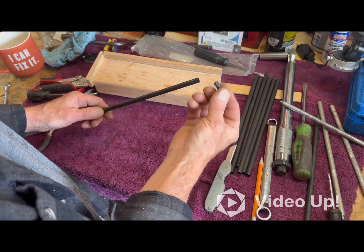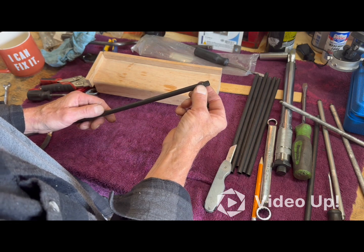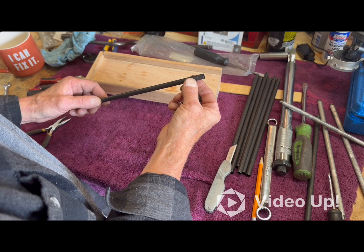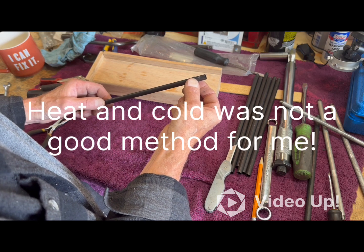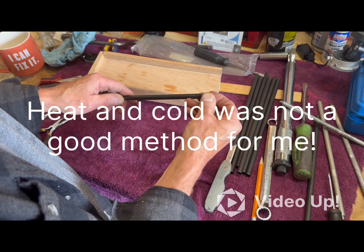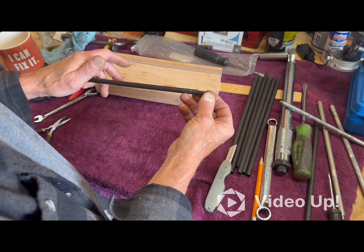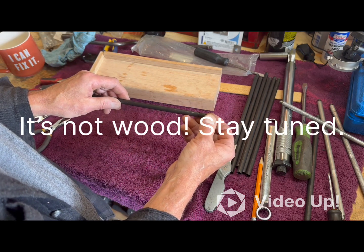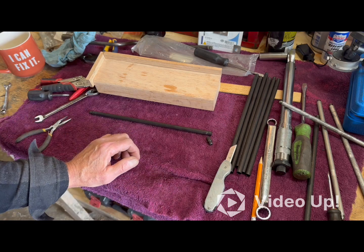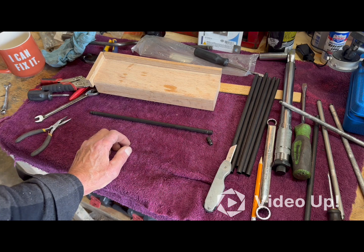My idea was to get these really, really cold and apply a little heat to this, and see if that doesn't help get it started. If not, I will come up with something — it'll probably be made out of wood. But that's what I'm working with right now, so hopefully those go on fairly well. We'll see in a minute here.